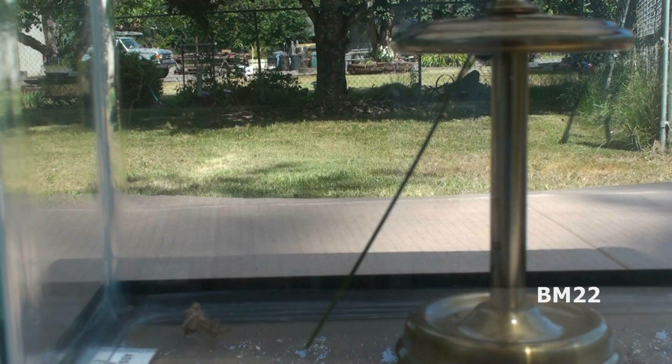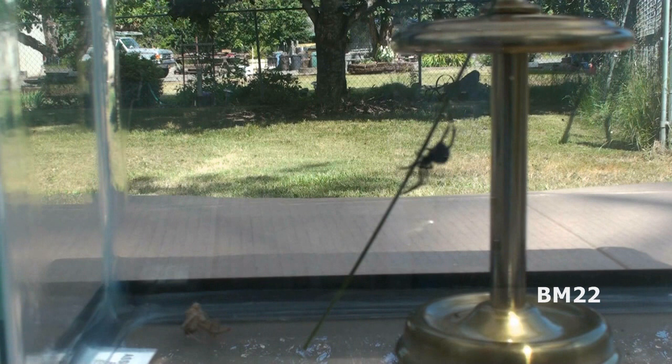The speed you are watching this at is real time, and you will see in real time how far she is able to move that cricket bundle. It's amazing — the thing is bigger than her and weighs more than her, and she just keeps slinging webs. She's basically setting out lines and ropes, block and tackle, and hauling it up with brute force and strength. It is just amazing.